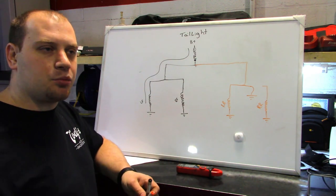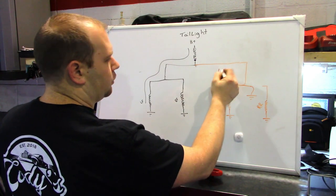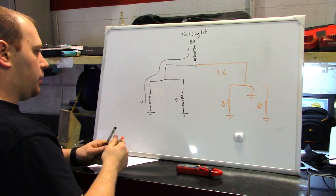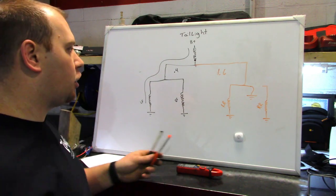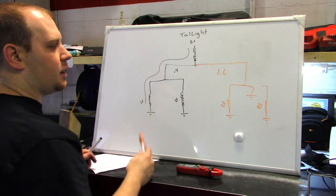Now I don't know exactly what the amperage will be. This side might be 1.6 amps — this is a 2 amp bulb — and this side might be 0.4. I'm just making those numbers up, but if that's the case, I know that my short circuit is most likely on that side.